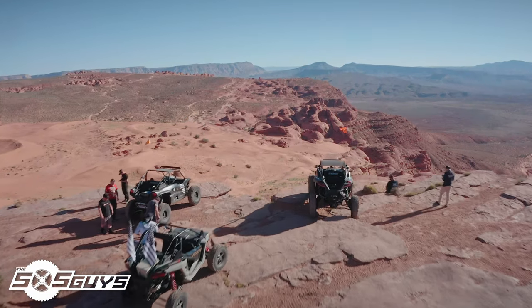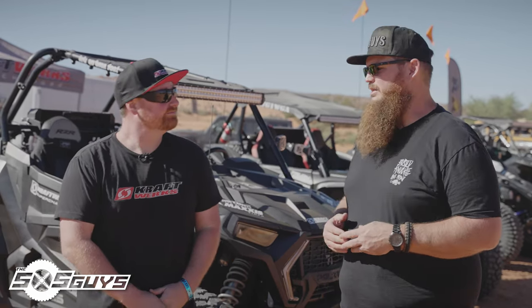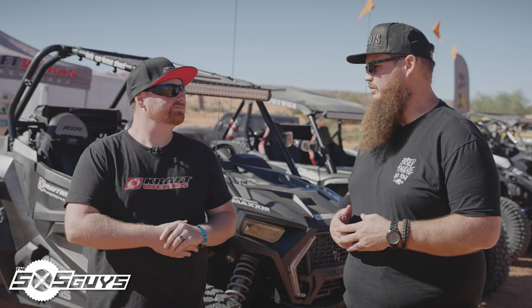Hey guys, Big Z here from Side by Side Guys. We're here in Hurricane, Utah at Sand Hollow State Park and I'm joined with Jason Lucklum from Craftworks. He's the brand manager for Craftworks Off-Road. Today you've got some cars here — give us a little rundown of what we're going to be looking at.